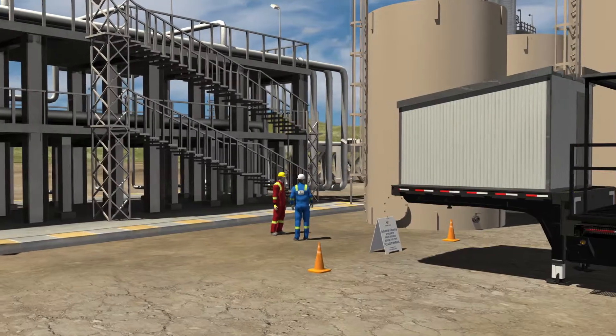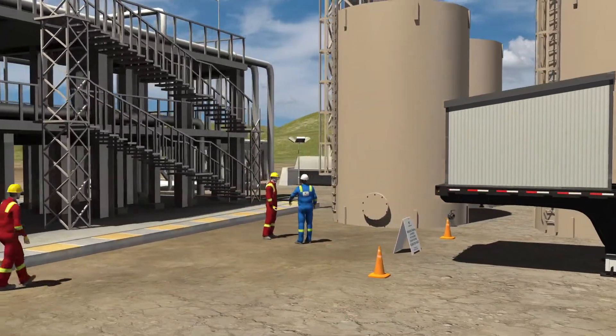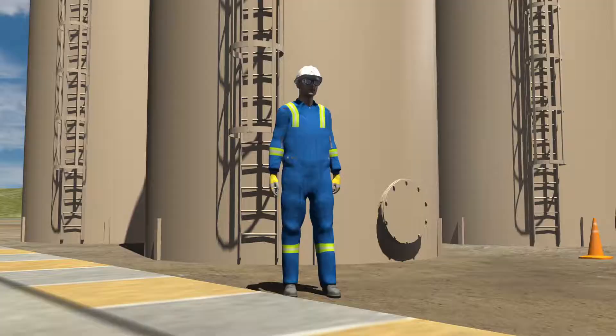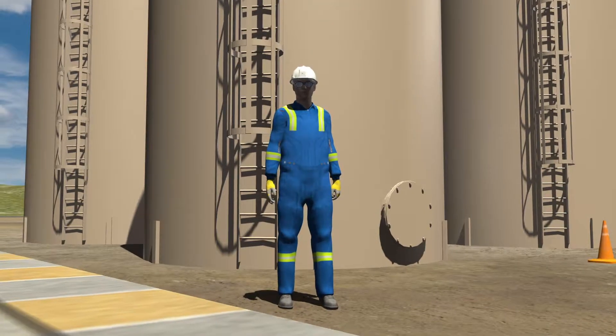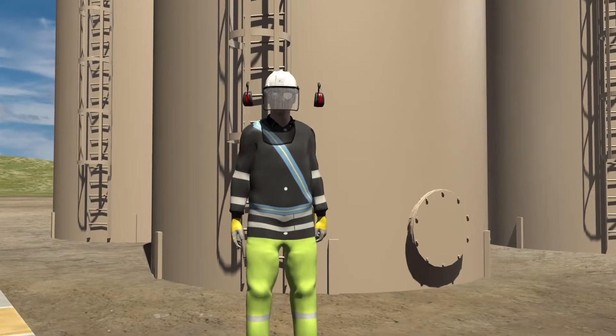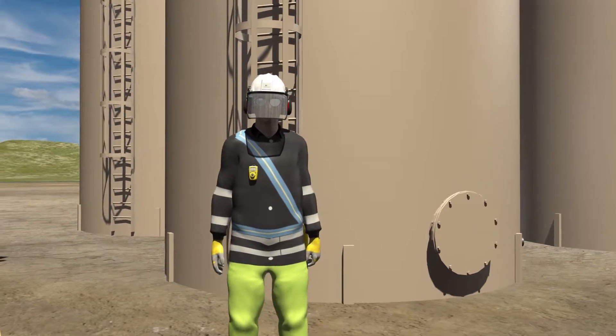Along with the client, other on-site crews are then consulted to have them sign on to our field-level hazard assessment. The industrial cleaning team now puts on their protective gear, including rain suits, face shields, double hearing protection, personal gas monitors, and gloves.